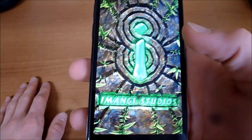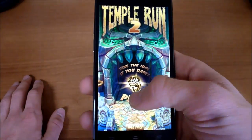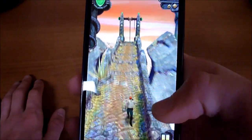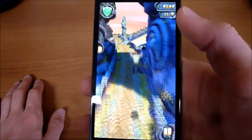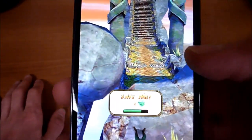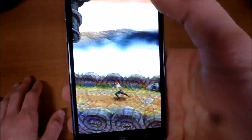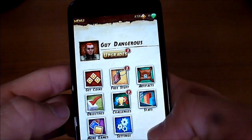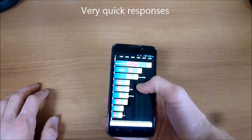We'll also test out Temple Run 2 quickly, because that's the usual benchmark. Looking at it through the camera is kind of hard, but the graphics look good and everything seems responsive. Clicking 'try again' and navigating the pause menu is very fast, so game performance seems really good on this phone.